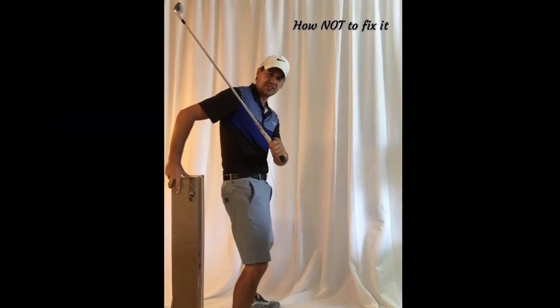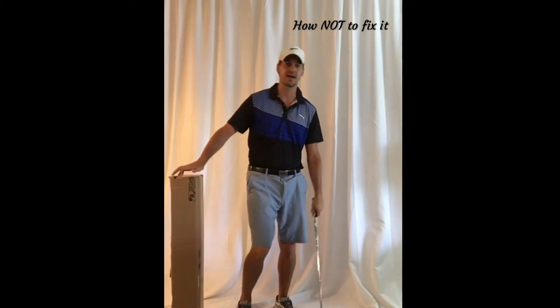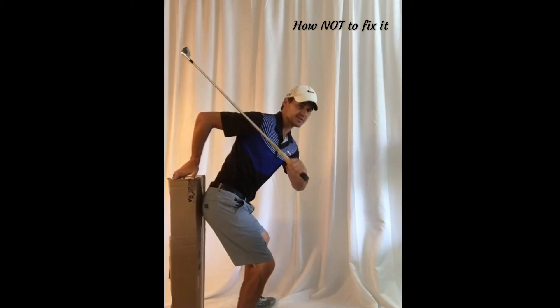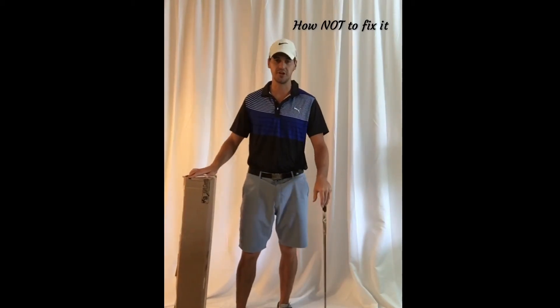Do you struggle with early extension? So it's been recommended to you that you grab a box, put it against your backside, and just keep your backside there the entire downstroke. Well unfortunately, if you do this it's probably going to cause you more harm than good.